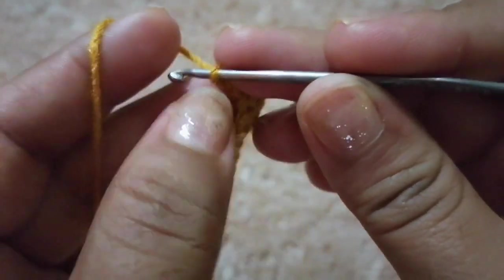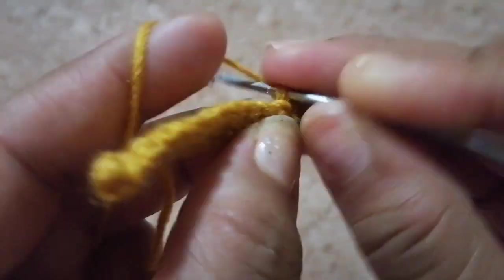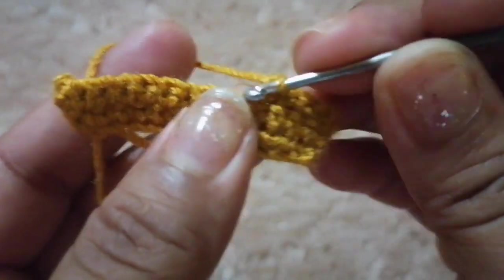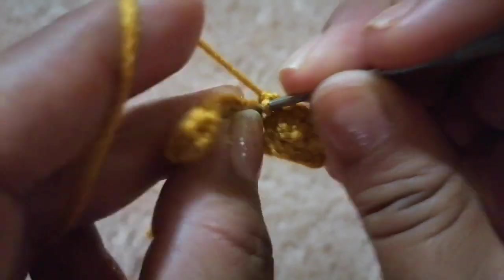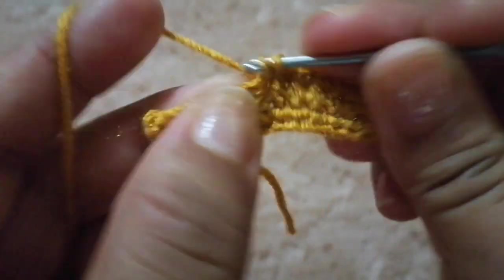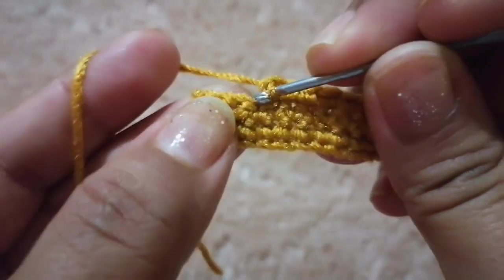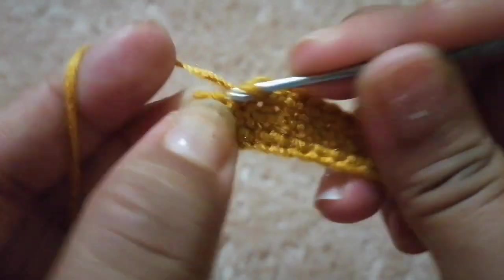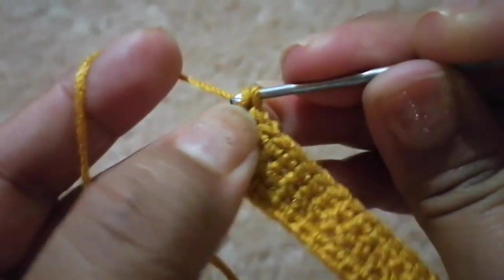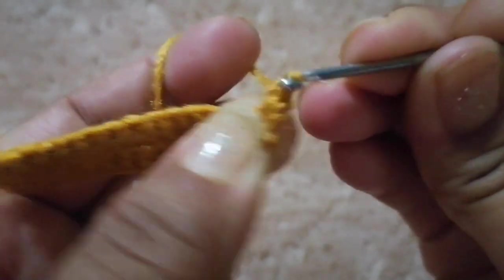Vamos a subir con una cadeneta, vamos a girar nuestro trabajo y vamos a realizar la tercera vuelta igual de 14 puntos bajos. Recuerden que tenemos que realizar dos piezas y esas dos piezas las vamos a unir. Voy a subir con una cadeneta, voy a girar y voy a empezar mi cuarta vuelta.